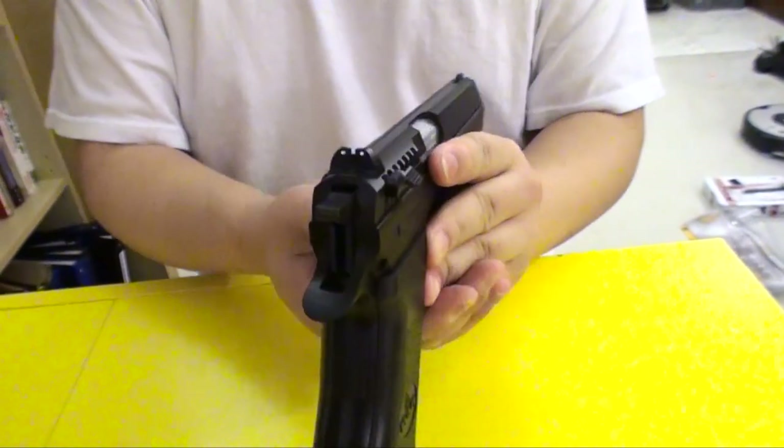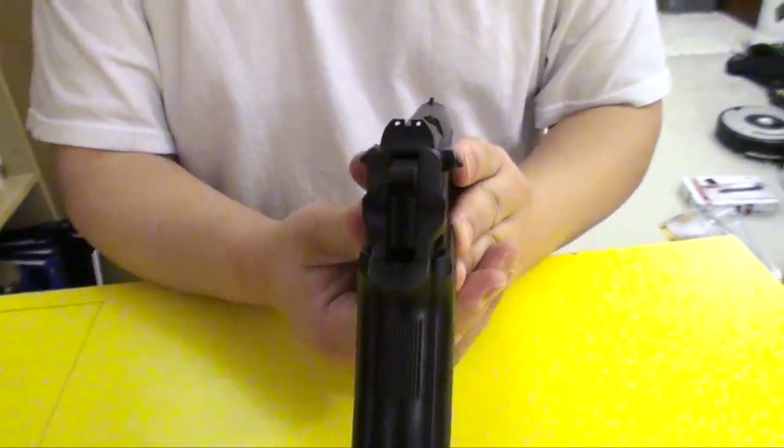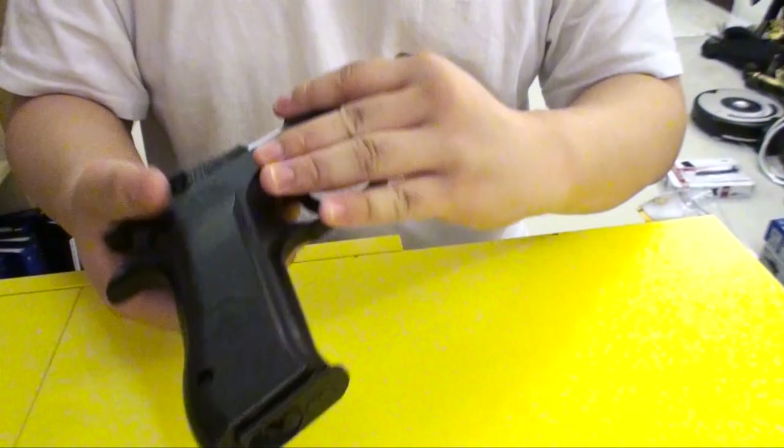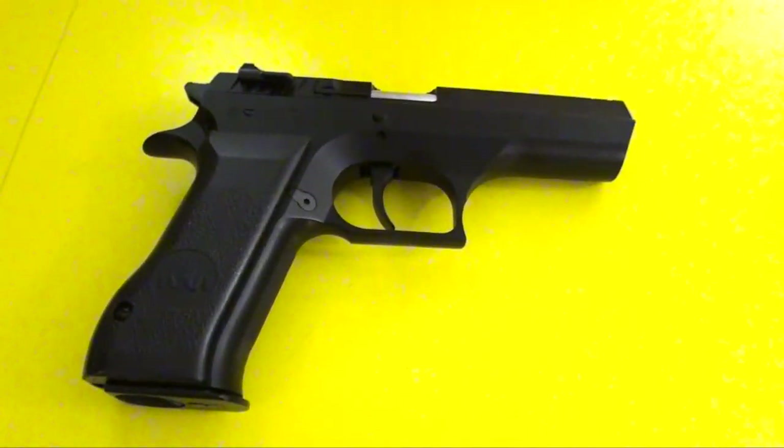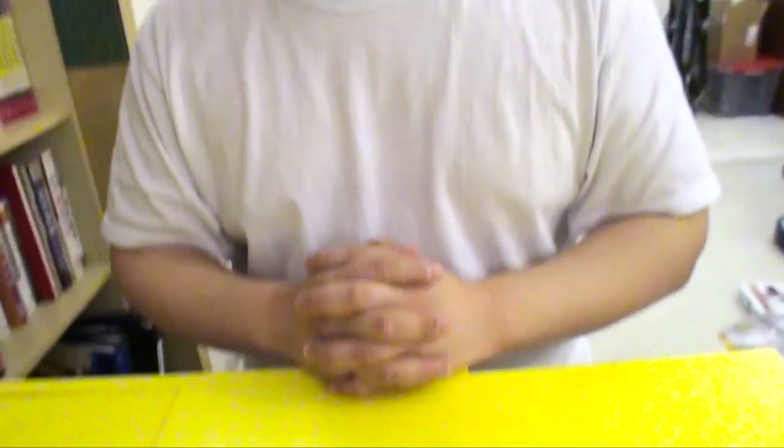So when you grab onto it, it feels like a real gun. Thank you for watching. For more air gun videos, please subscribe to our YouTube channel. Thank you.